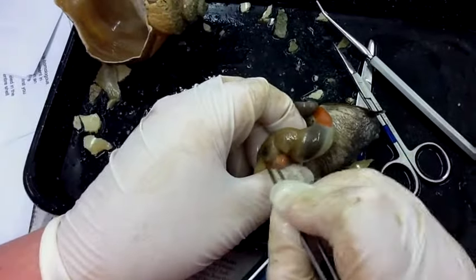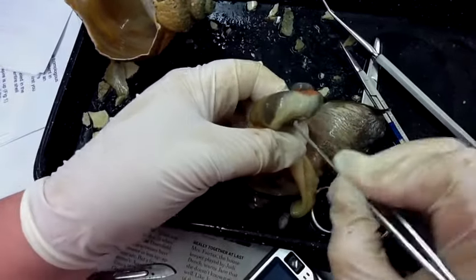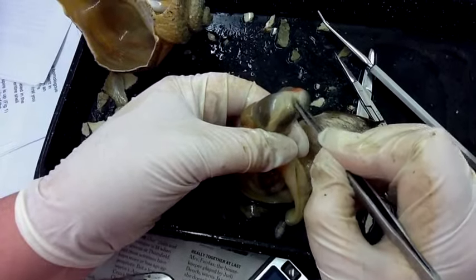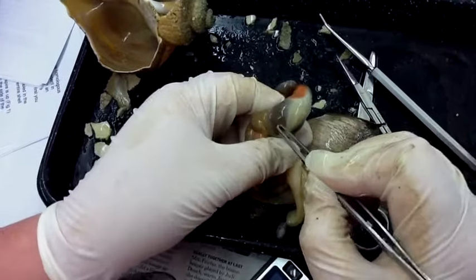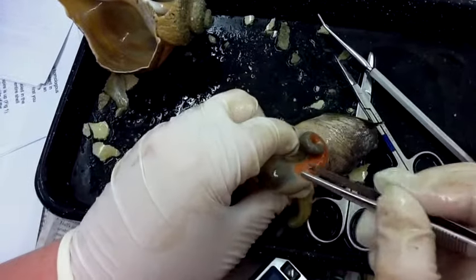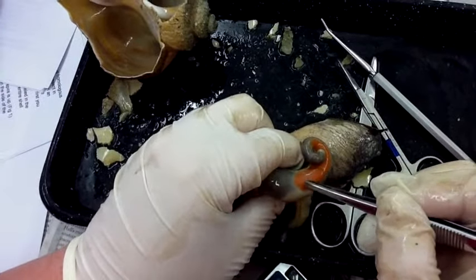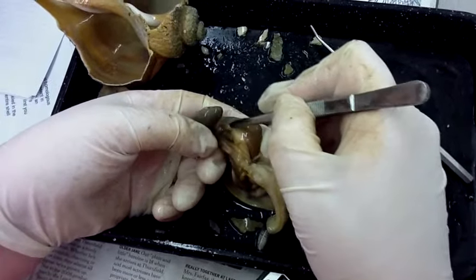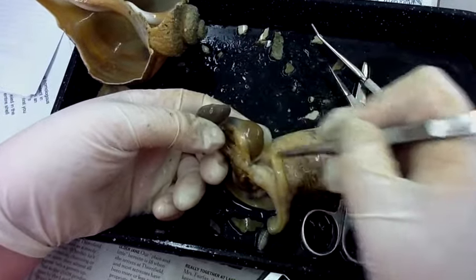This part here is the cecum of the animal. This clear white structure with this conspicuous vein that runs through it is the stomach, and the dark part is the digestive gland running on either side. Up here at the top is the gonad, and because it's male, it has these tubules that will lead down to the penis.